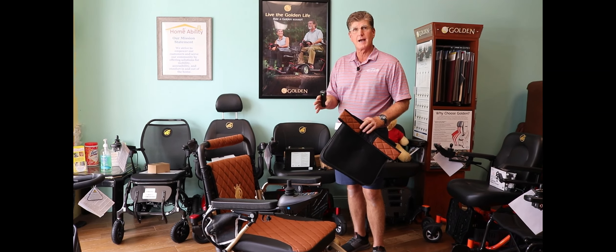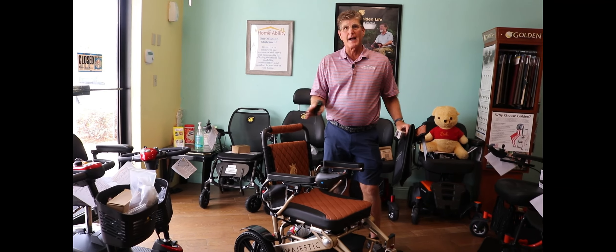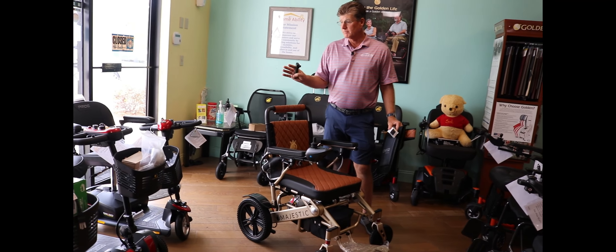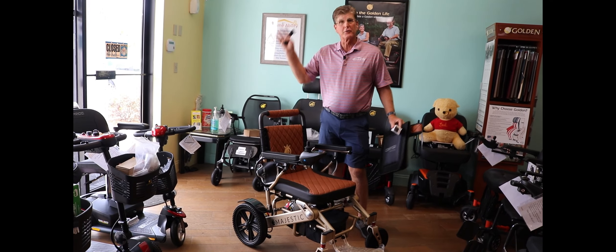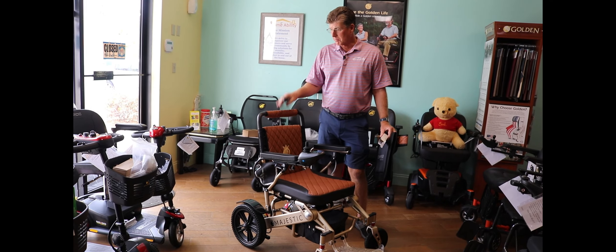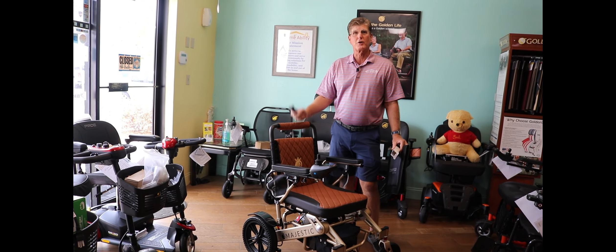If you want to try it out, we are the only ones around that are going to have this chair — for at least the next few years, who knows. We're proud to carry it and excited about it. Come into the store and try it out.